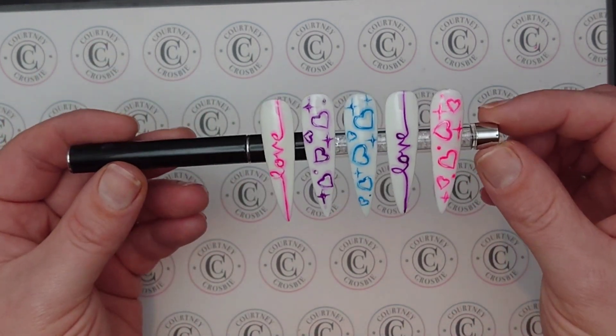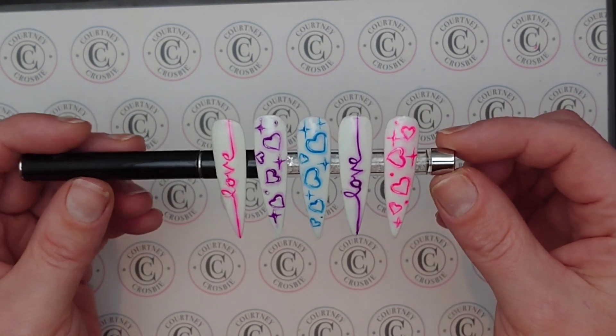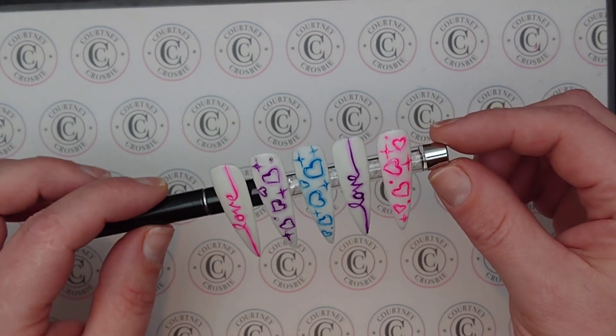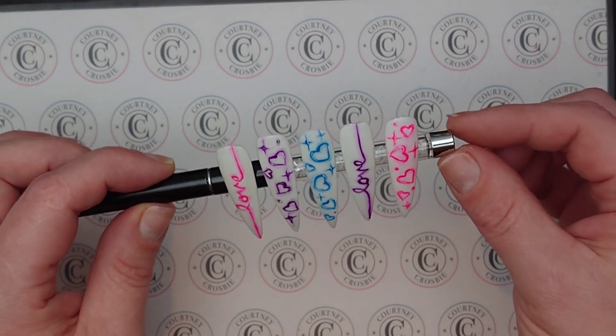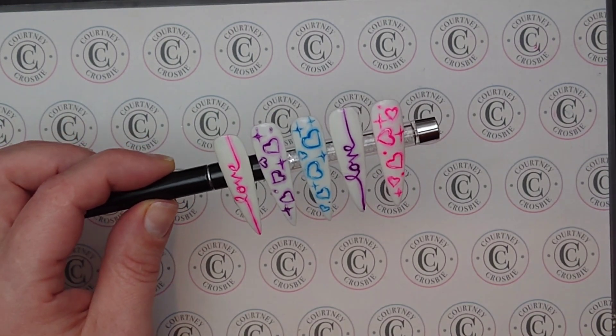Here they all are. I'm going to be honest — I didn't really feel this design at first, but now that I've done it five times it's actually kind of growing on me. I really like the highlights in the pink 'love' — I wish I had done them on the purple love too. I hope you do these for Valentine's Day and I hope somebody wants them. If you have a favourite, let me know in the comments, and as always you can tag me in your social media posts. Thanks for watching, see you next time!